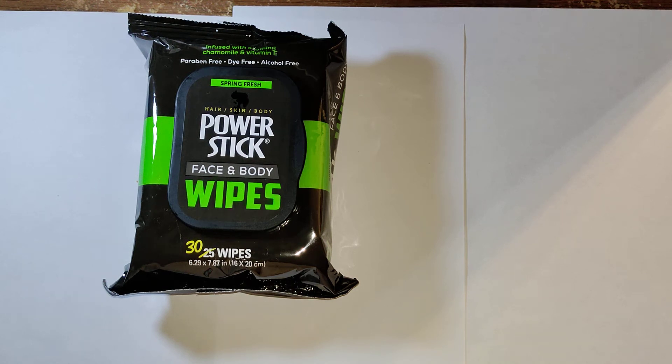Welcome to another edition of the Smart Budget Channel. Today we'll be doing a Dollar Tree product review of the PowerStick Face and Body Wipes. Instead of 25 wipes, they're giving you 30 wipes for $1.25.